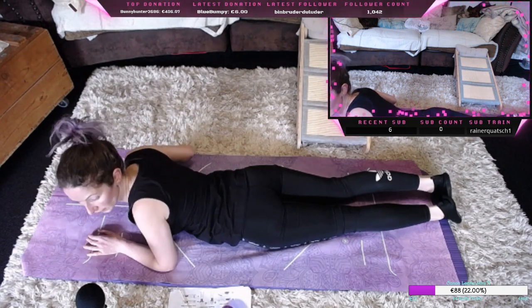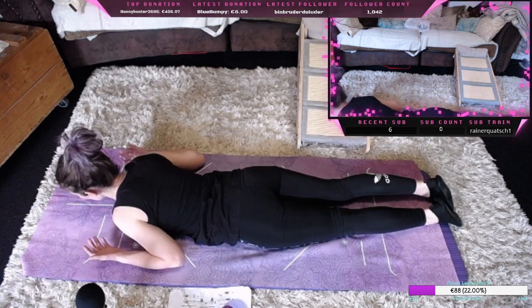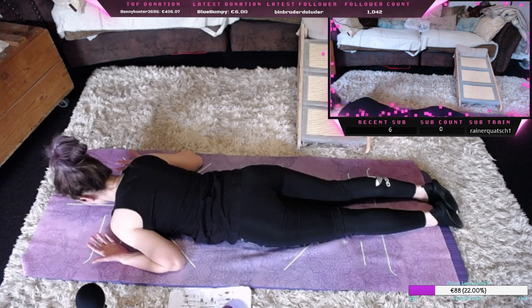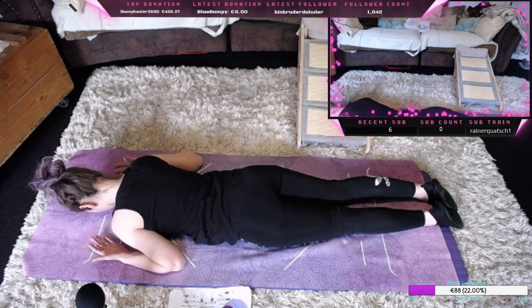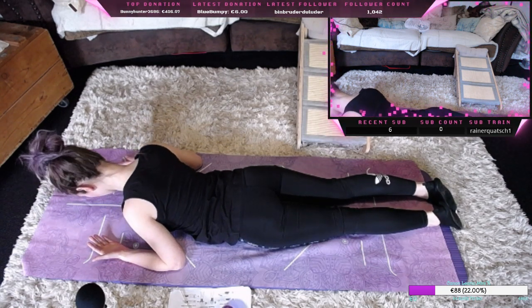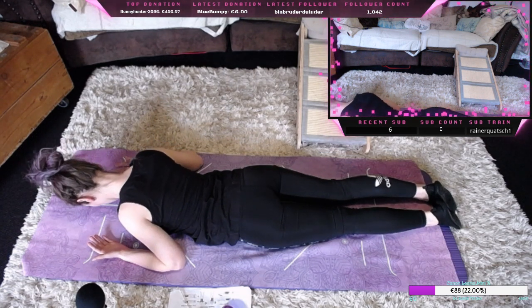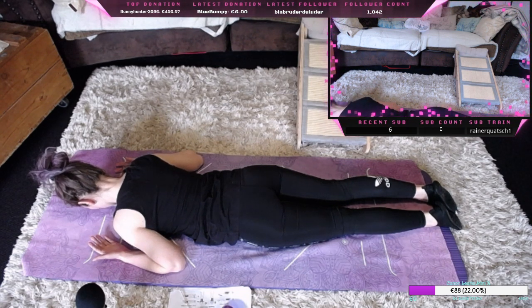Dann nehmen wir auch wieder den unteren Teil des Rückens, nehmen entspannt die Arme, nehmen die Brust. Spannen nur die Bauchmuskeln an und den hinteren Teil des Rückens und mit dem Oberkörper nach oben ziehen, die Schultern nach hinten und das Kinn nach unten.